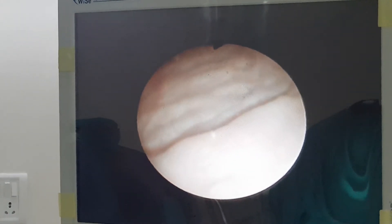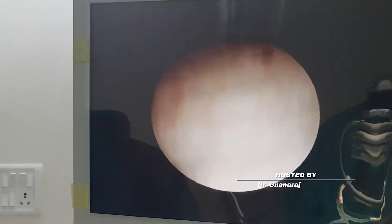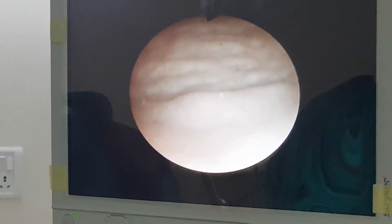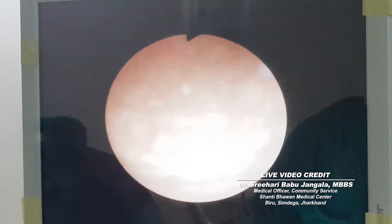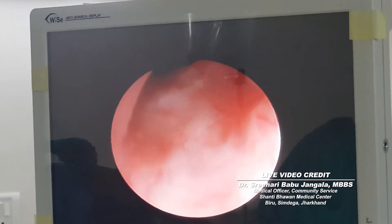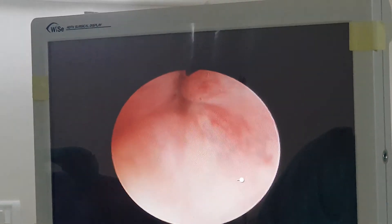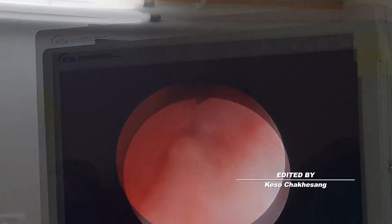Now we are in the bladder. You will instill water and you can see the ureteric orifice on either side. Now keep irrigating with water. This is the verumontanum — it's clearly and nicely seen. That's the vero — we can see it clearly.